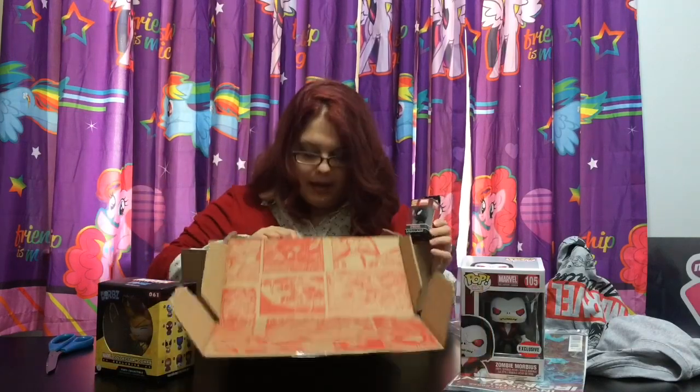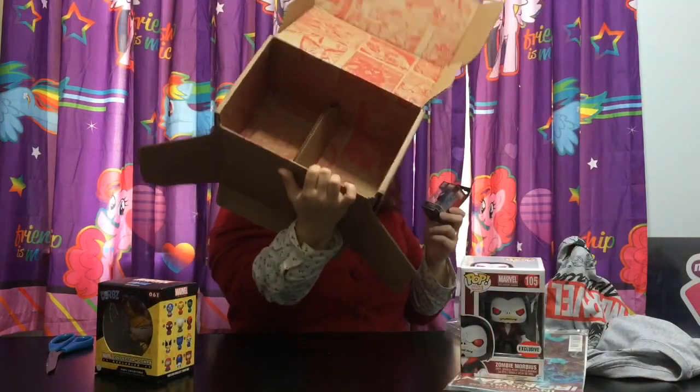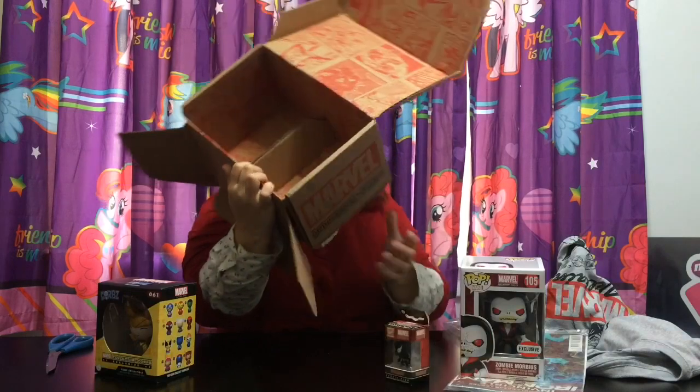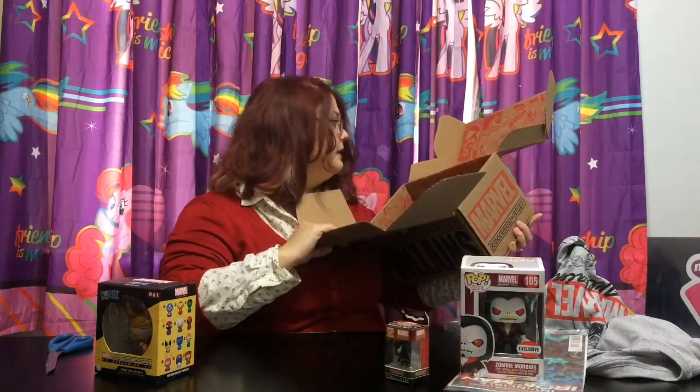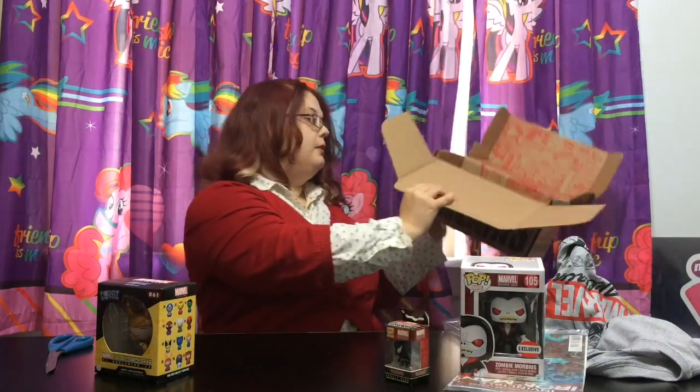And that's it for the box. Inside the box you can see there are different comic book pages with villains. That's really, really cool.